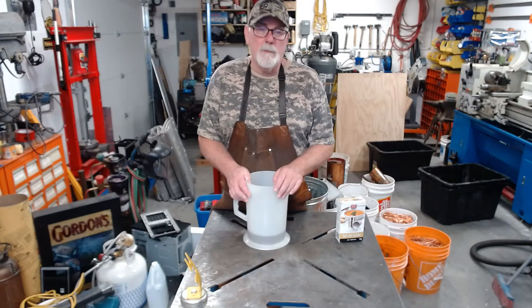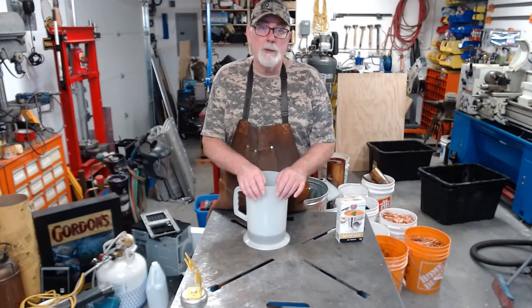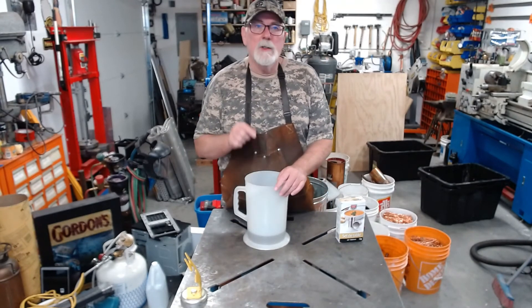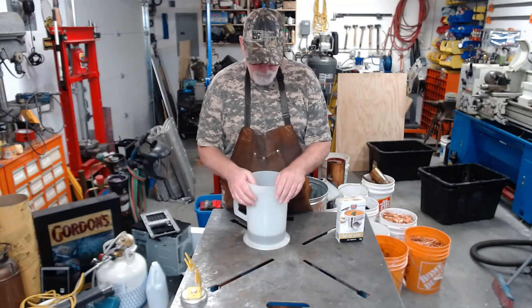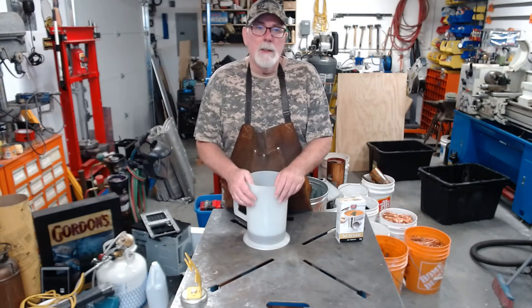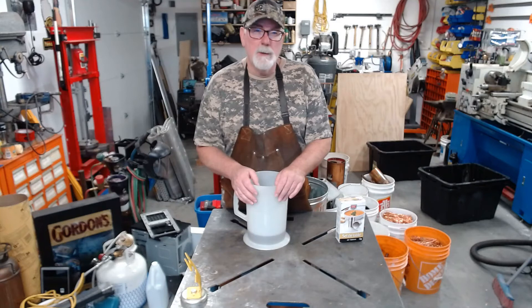My good buddy Rafael had a good idea. He said if you're going to do all of it, do it shortly before you take it in, just so it doesn't tarnish again. Good thinking. So if this actually works and cleans up well, I'll put it aside and see how long it takes to tarnish. So let's say 750 milliliters, one tablespoon of salt — we'll see what that does.